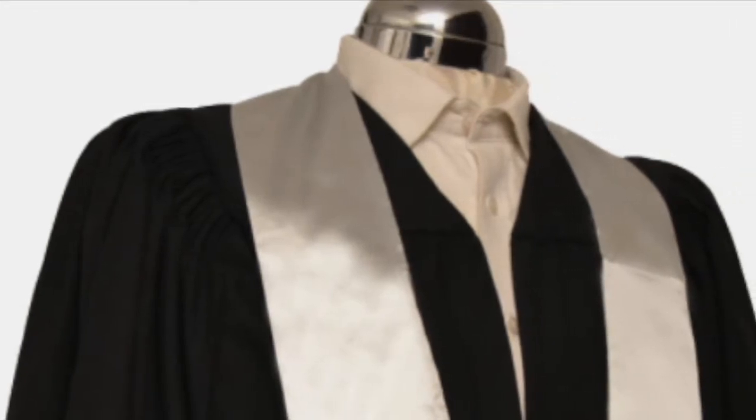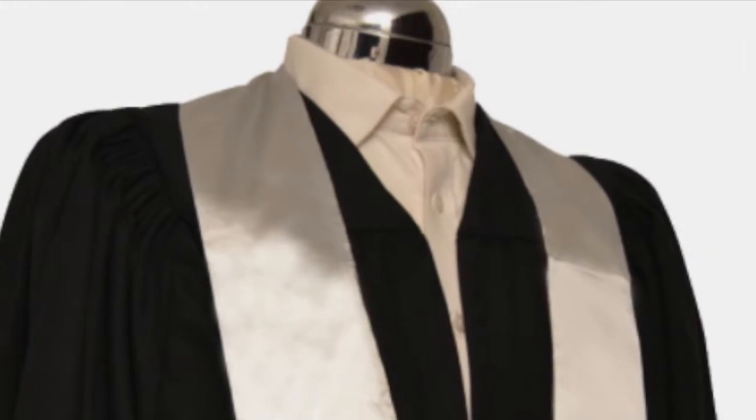The fluted pleats to the back of the gown are created one by one to give the flute detail that is usually associated with academia.